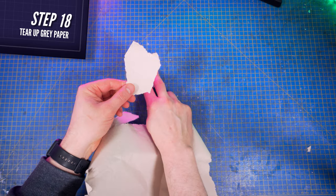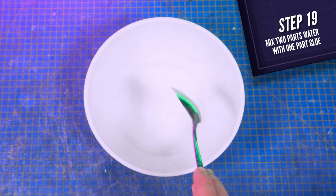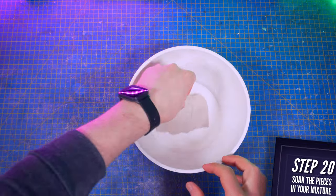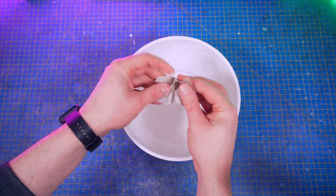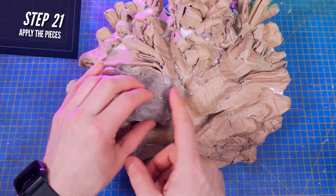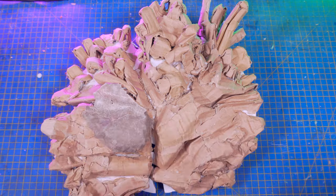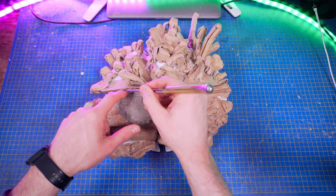Next, tear up pieces from a gray paper — the same kind you get within your Amazon deliveries, for instance. Soak them into a mix of white glue and water. With your fingers remove any excess liquid, smash them to make them more malleable. We're gonna use them to cover the entire mask. Don't hesitate to use the tip of a jewel knife to apply the paper more efficiently in the narrowest areas.